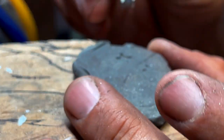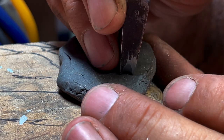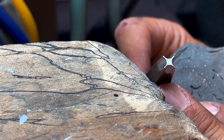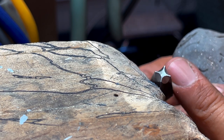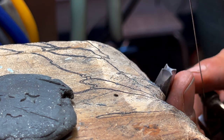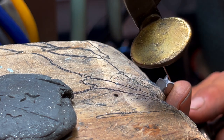So now I have this — from the square, I've used parallel files to file in every side of that square. What I'm going to do now is take my saw and do a notch, and I still have my marks from earlier. So I'll do a notch everywhere. For that, I like to use a 2-0 blade or a 0 blade.